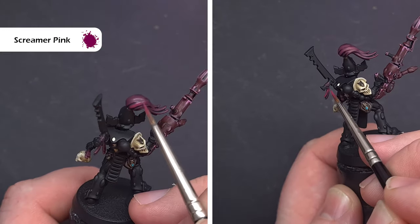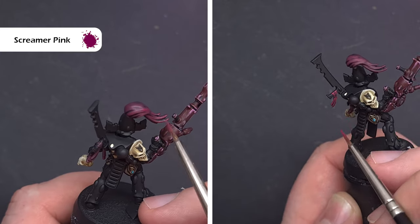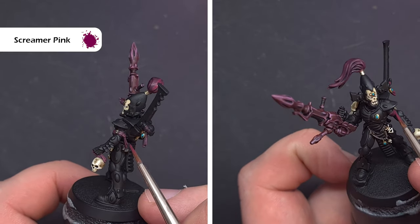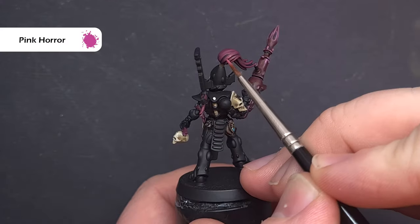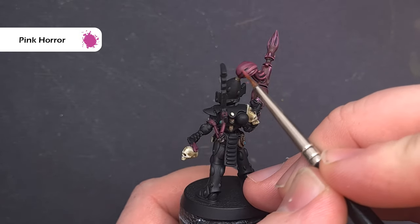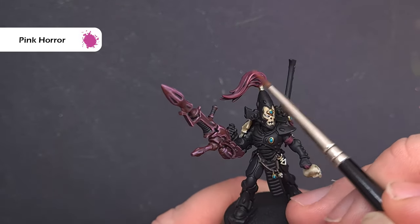We'll do the first highlight using Screamer Pink — in terms of the plume on top of the helmet we're looking to catch those strands of hair, so just use the side of your brush to get a nice crisp highlight. Similarly on the wraps we're looking to catch the top and the bottom using the darker colour in the middle. We'll finish these areas using Pink Horror in the same way, looking to catch those prominent areas to get some nice crisp sharp highlights that really make these parts pop.